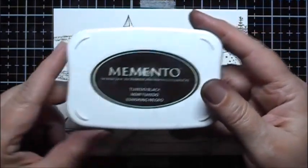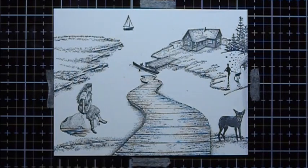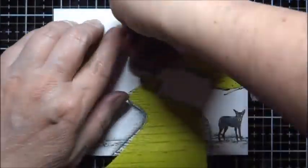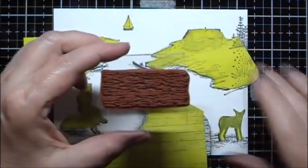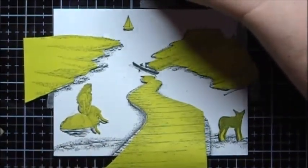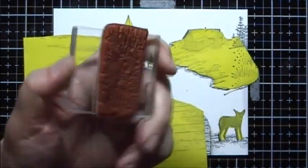I've used Memento Tuxedo Black in stamping all of this. The next thing I'm going to do is I've prepared some masks for everything. Next I'm going to stamp in the water ripples, and this is from the Nature Sheet 8. I will ink it up and soften the edges by just wiping off at the edges with my stamp chamois.